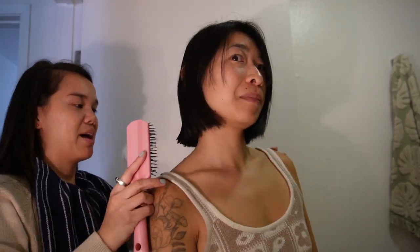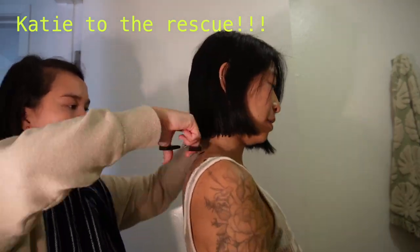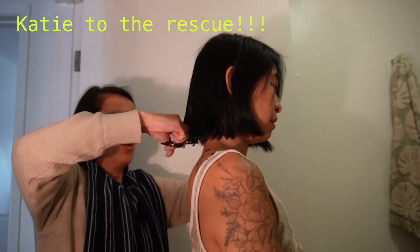You can see that she's using the spray bottle to wet down the ends of my hair, which really helped her cut it easier. It was able to stick together, kind of, so she was able to get a blunt cut. I also recommend picking a friend who has a steady hand. Katie's very artistic, so I trusted that she could cut my hair without any major hiccups like what I had already done.